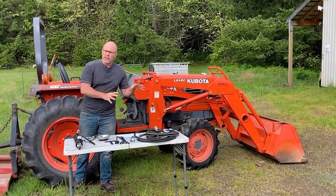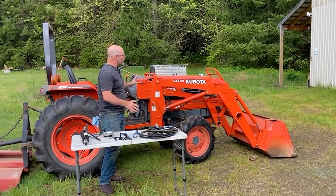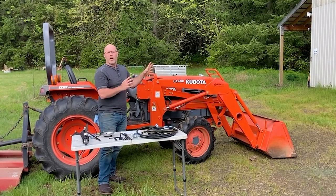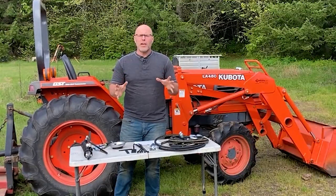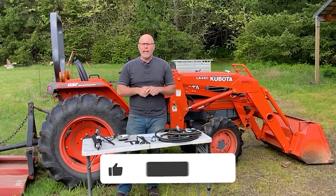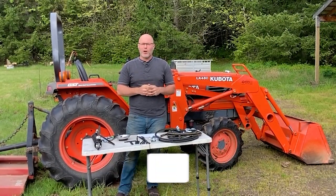Today we will be running these remotes to the back of the tractor. I build this exact same kit if you want to run the remotes to the front of the tractor. You could have this kit running a grapple, auger, other implements on the front of the tractor, or really anything you dream up hooking up to the rear of the tractor. Stick with me, I'm going to show you all the steps to install this on your tractor. Be sure and hit like and subscribe to my channel to help other people find these videos.